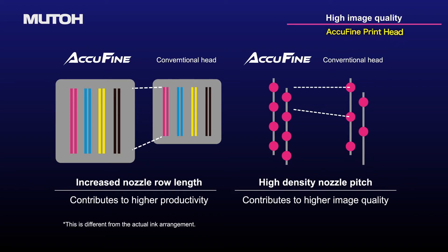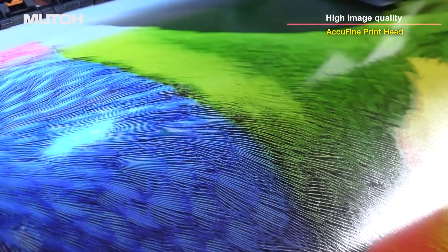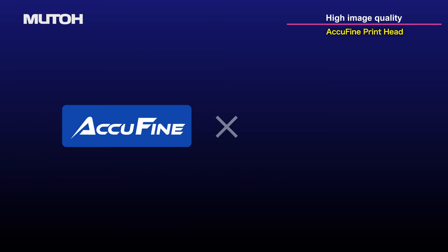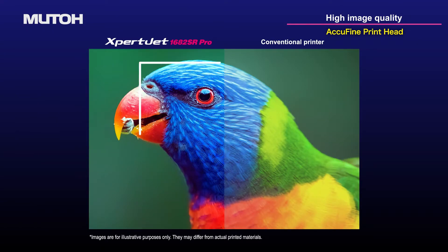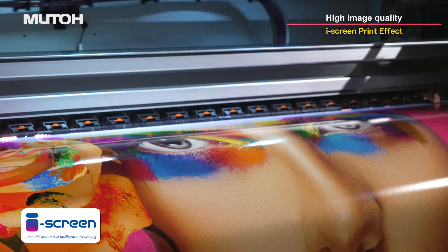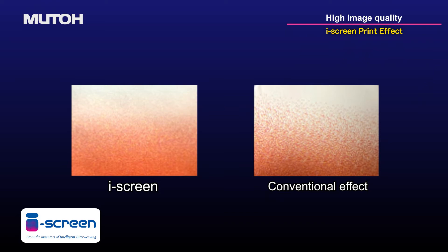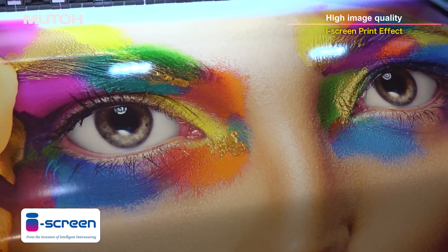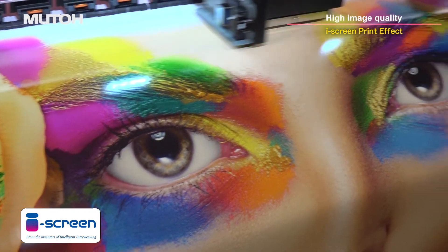An extra-wide and high-density Piezo printhead, AccuFine, is on board. The ExpertJet 1682SR Pro is equipped with two AccuFine printheads with more nozzles than conventional models for more precise printing. The EyeScreen print effect, created by evolving MUTO's intelligent interwave printing technology, optimizes the AccuFine, resulting in smooth printing with reduced banding.